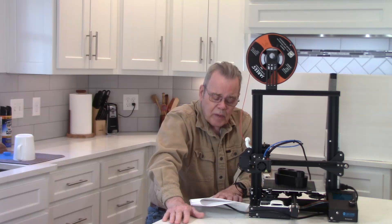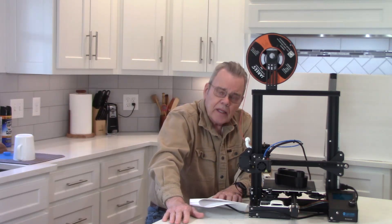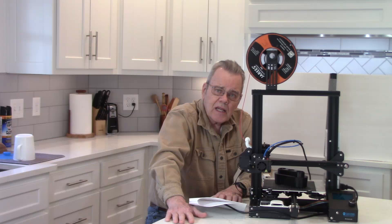Let's talk about the printing process from idea to object, and first look at some of the different kinds of lathe woodturning accessories you might make.